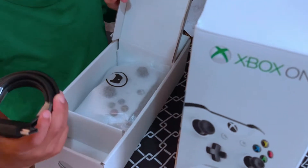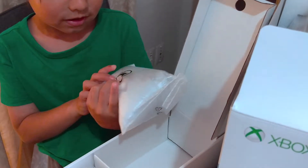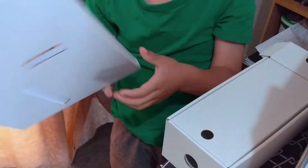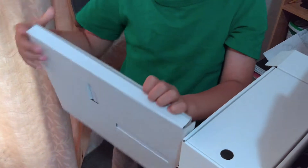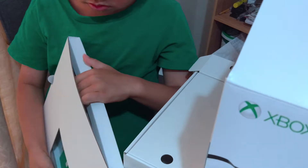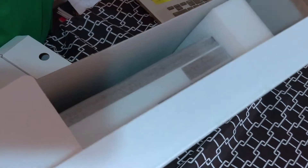And another wire. Controller — what's inside? I don't need this one. It's too heavy. But my dad will help me later.